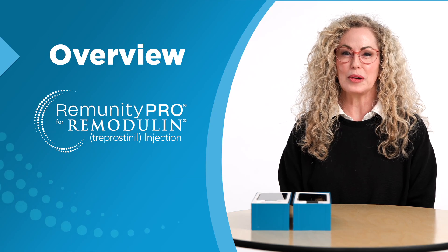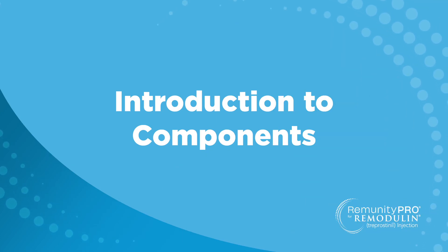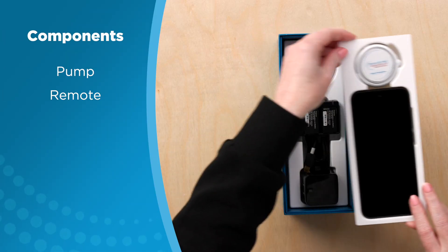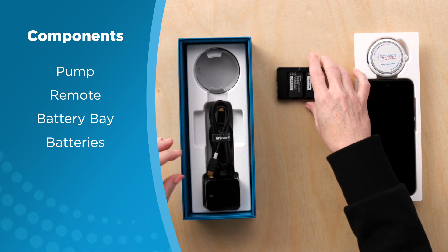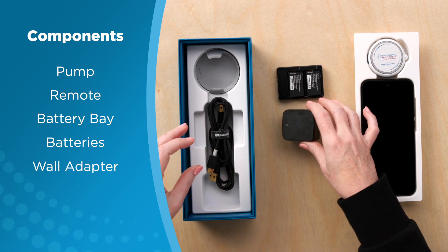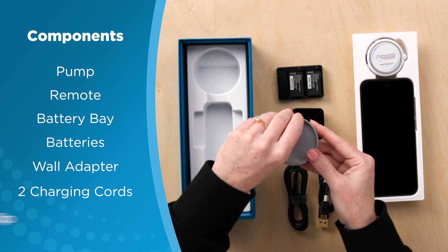This is an overview of the Remunity Pro infusion pump for Remodulin. Each kit comes with a pump and remote, a battery bay with rechargeable batteries, a wall adapter, two charging cords, and a belt clip.